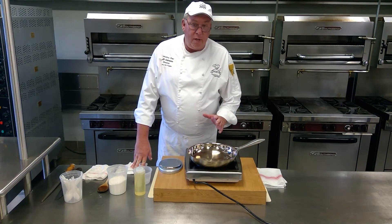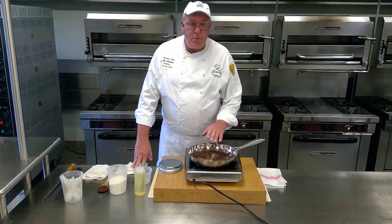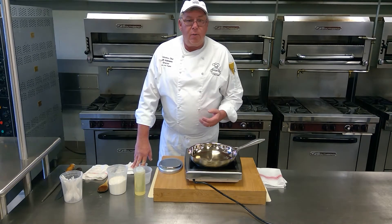Good day, culinarians. Today we're going to be making roux. I'm going to show you different forms of roux — different colors of roux. We're going to start out with the white roux, then go to the blonde roux, and then go to the dark roux.